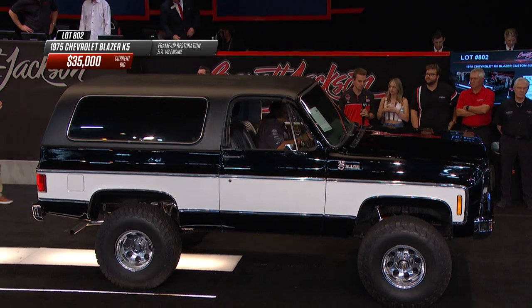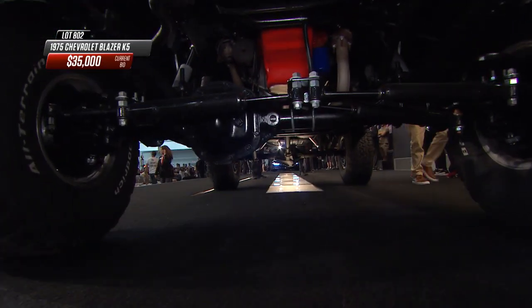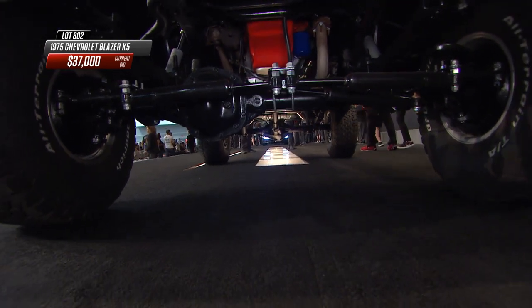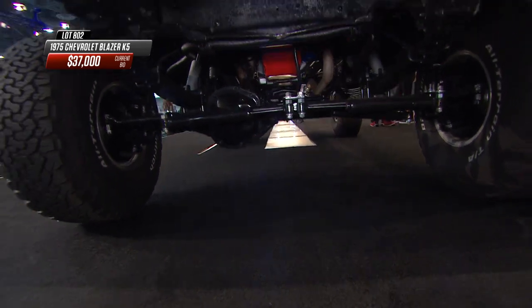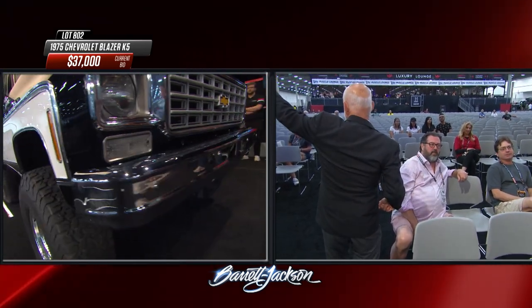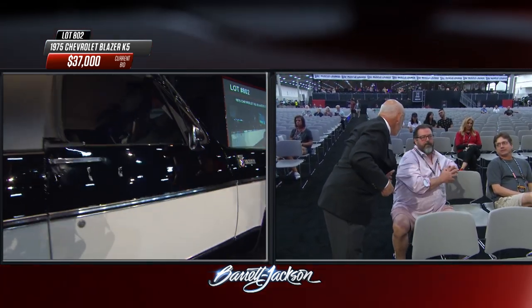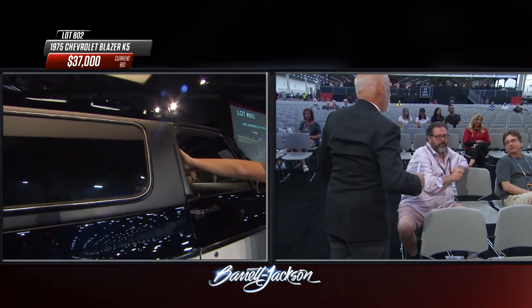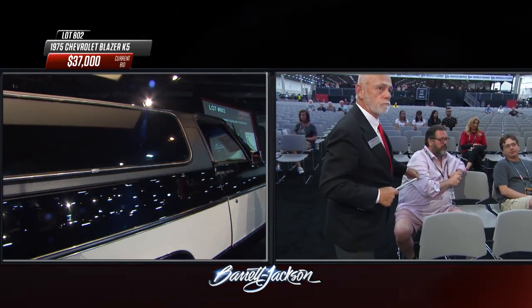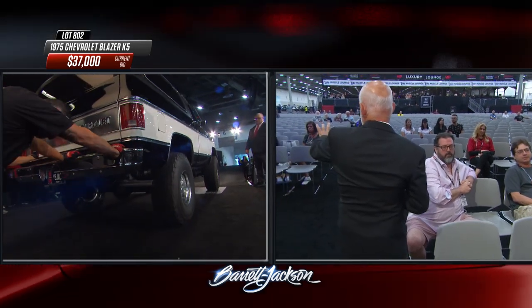Leaf springs all the way around, steering stabilizers, and a 350 under the hood. It's received a full body-off restoration as well — something you normally see reserved for the earlier Blazers, but this one got the similar treatment. Looks fantastic. And when Chevrolet went to a fixed roof, basically the roof would be like this. That was all about federal mandates for an anchor point for a shoulder harness, which the removable roof couldn't legally accommodate.